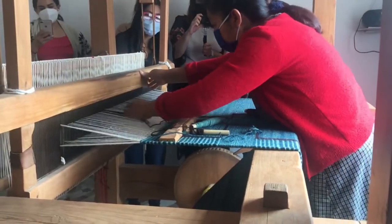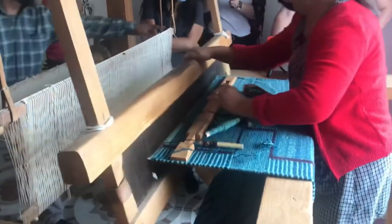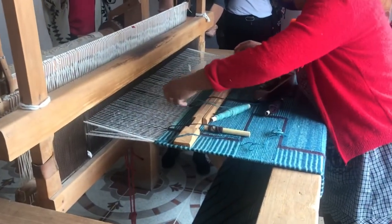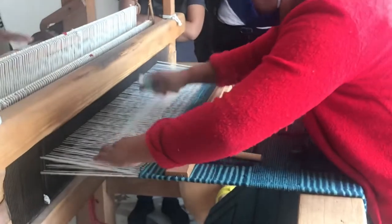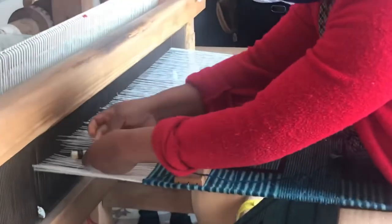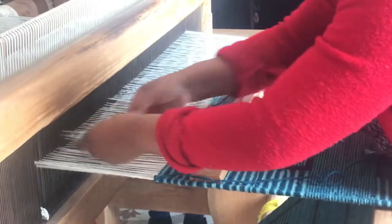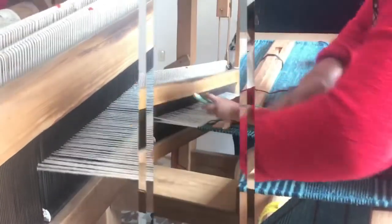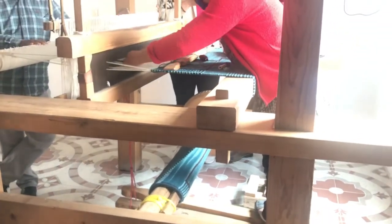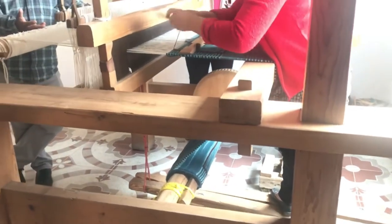Their weaving machines are the same design that they have been using for hundreds of years. It is completely manual, a lot of work, and each rug takes a long time. She has spools of yarn that she feeds back and forth creating her design, and then she will grab that center part and pull it hard towards her, compacting the yarn and making the rug really tight. This is what makes it so durable.